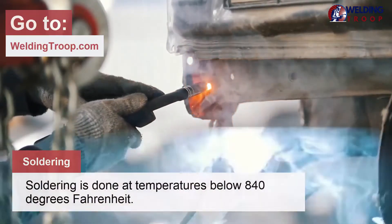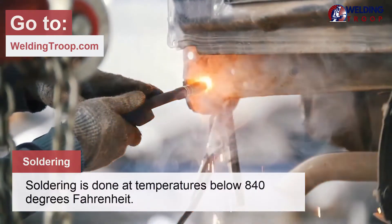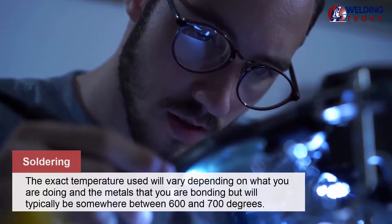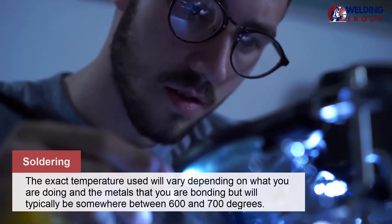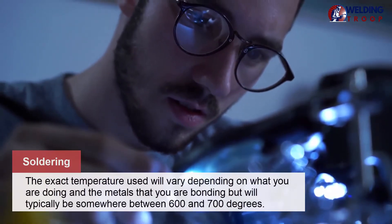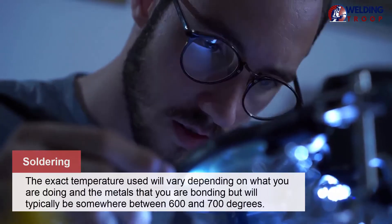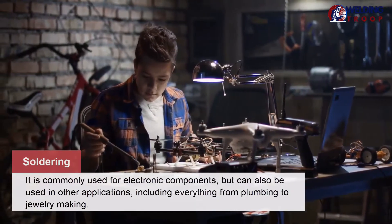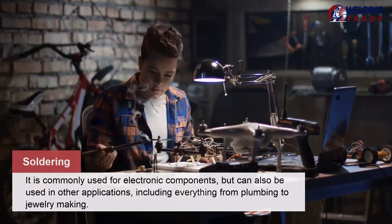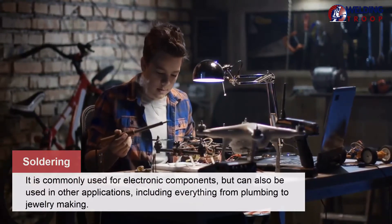Soldering is done at temperatures below 840 degrees Fahrenheit. The exact temperature used will vary depending on what you are doing and the metals that you are bonding, but will typically be somewhere between 600 and 700 degrees. It is commonly used for electronic components, but can also be used in other applications, including everything from plumbing to jewelry making.